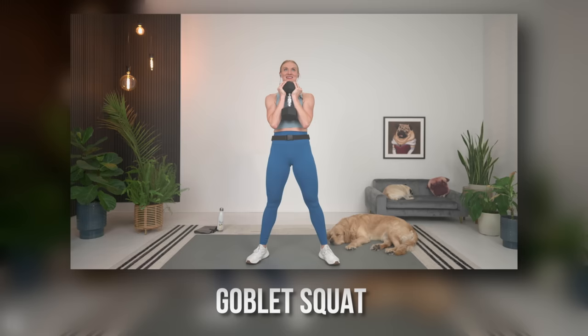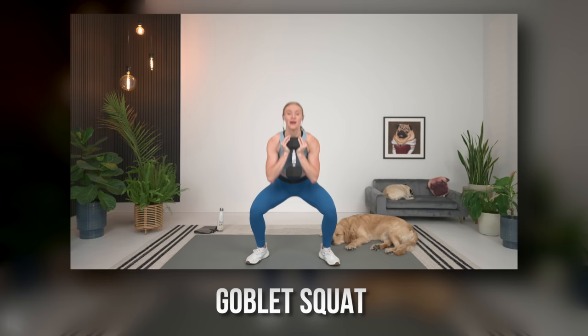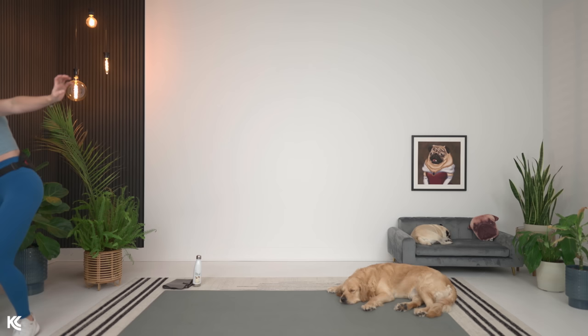First exercise — we're going to start out with a goblet squat. Just going to need one dumbbell for that. Let's do three more arm circles and then we'll get our weight ready. Grab your weight for goblet squat — that dumbbell comes right at the front of your chest. Challenge yourself with the weight here. Go heavy! Shoulders rolled down and back. We're going to go in three, two, and one.